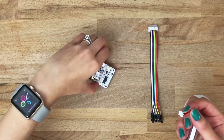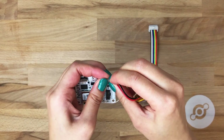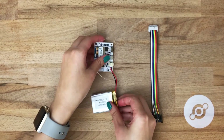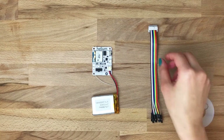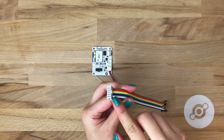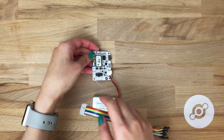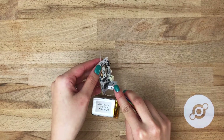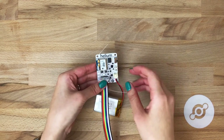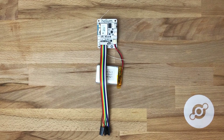So let's power this up. Simply take the LiPo and plug it into the JST connector, and now we have to connect the breakout cable. Note that you'll want to match the tab with the tab on the dev board. Simply click it in. And now you're ready to program with the Helium Atom dev board. Have fun.